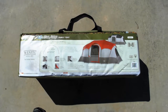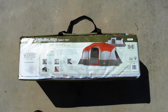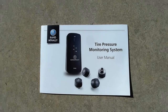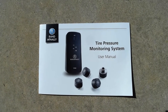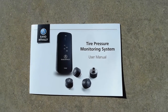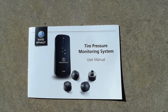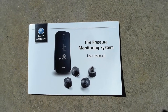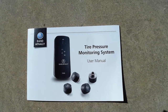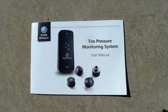I picked up a tire monitoring system that was on sale from Rand McNally. I've used it on my cars and it's okay, but I'm not sure it's going to satisfy the requirements — I'll probably need to get a new one that can monitor eight tires instead of four. But temporarily, this will monitor at least four of the tires while I'm towing.